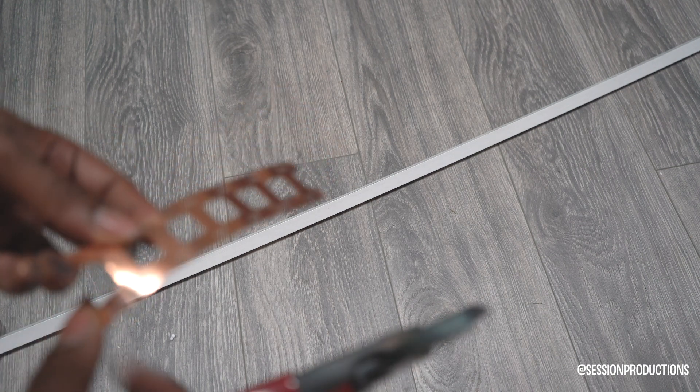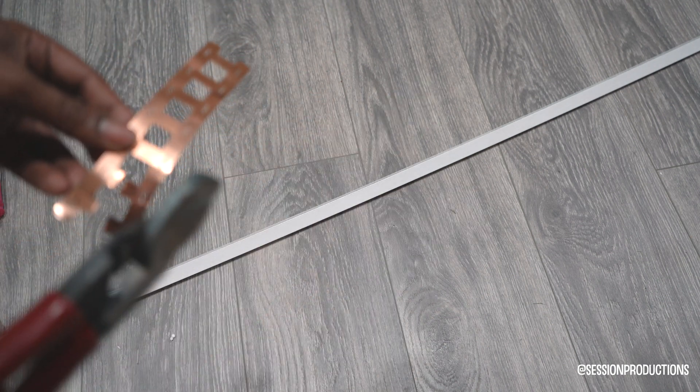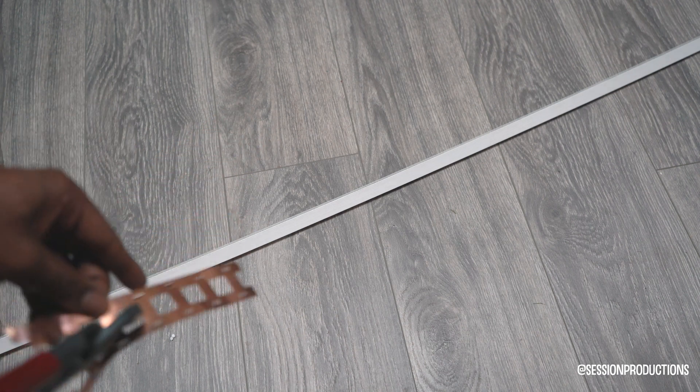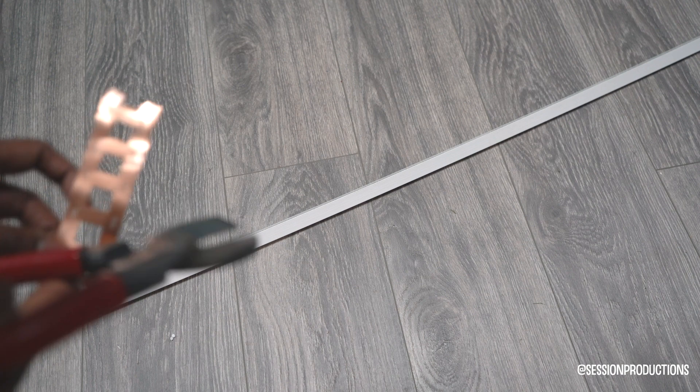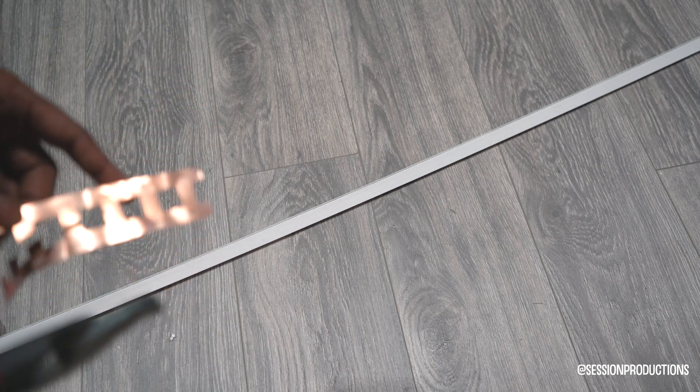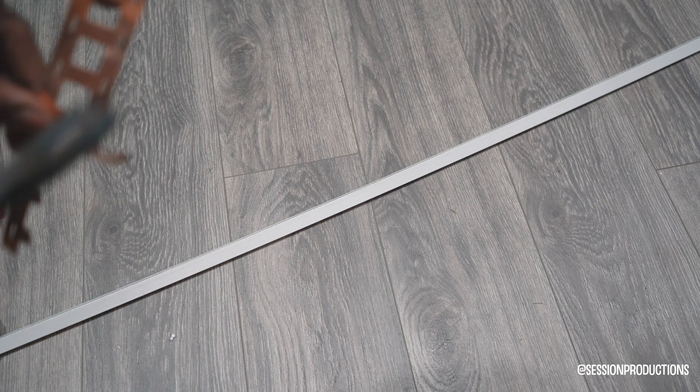Getting back to it — you just put the soldering iron directly on it, hold it there, push the solder in, and it'll start melting. Then put the stick on to press it down. It doesn't even have to be a stick — a silicone mallet or anything silicone works. You just don't want it to be conductive; you don't want to spark or shock yourself, and you don't want to damage your battery.